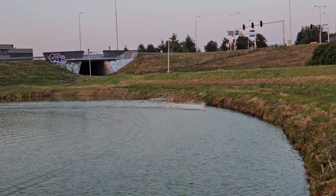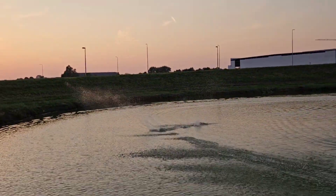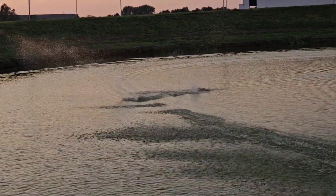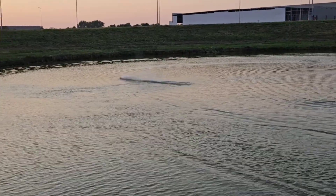Curse up, curse on the speed — huge crash!